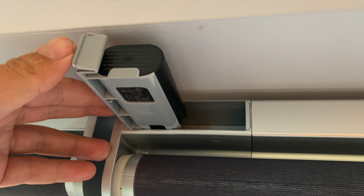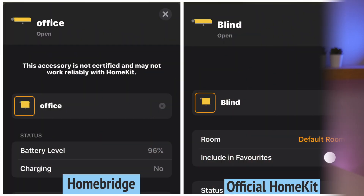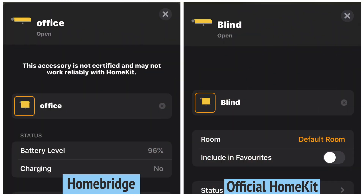Despite my positive experiences, I do have one grumble. The battery information is able to be exposed to HomeKit, and since the blinds are battery operated, this would have been useful. In the Homebridge implementation of HomeKit for the IKEA blinds, the battery information is shown within the settings section of the tile. However, within IKEA's official implementation they have chosen not to include this. Hopefully it's an oversight they'll implement down the line, because it has been particularly useful to monitor battery levels.